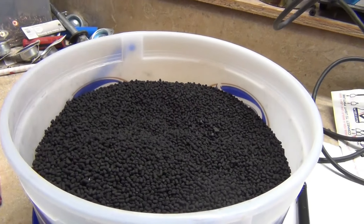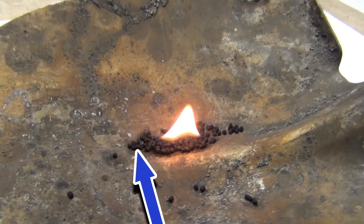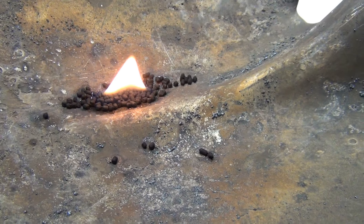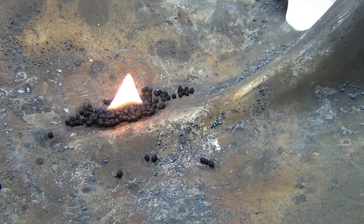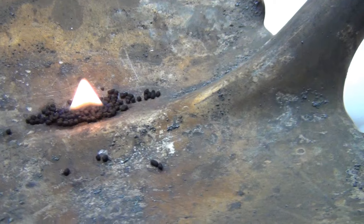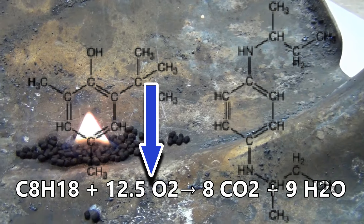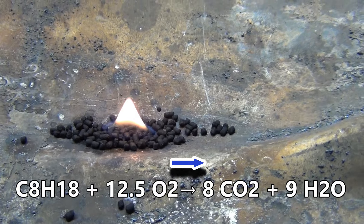Can you imagine if I lit the whole bucket? That'd be a mess. It looks like it's actually getting wet around the shovel. So water — H2O — is a byproduct of hydrocarbons burning. You've got hydrogen and carbon and all kinds of oxygen, so H2O.